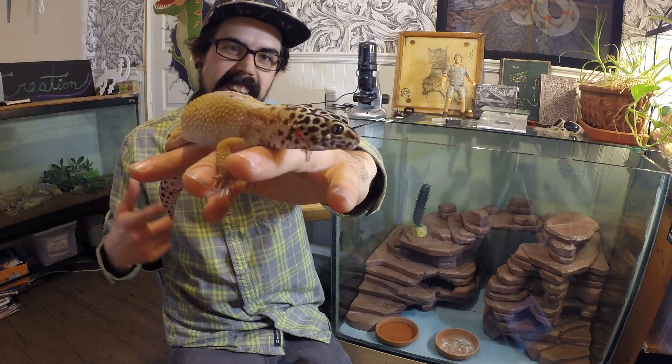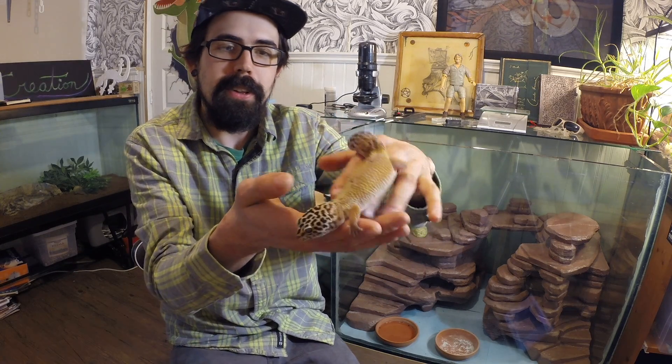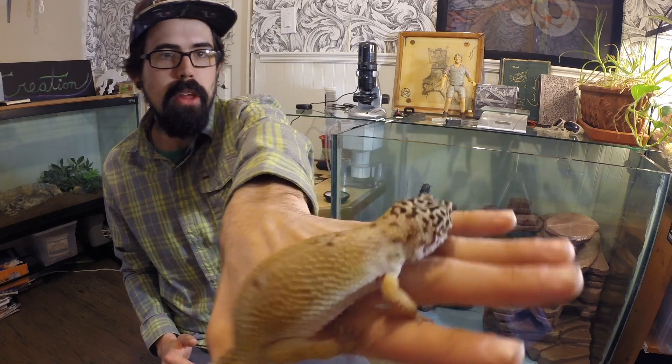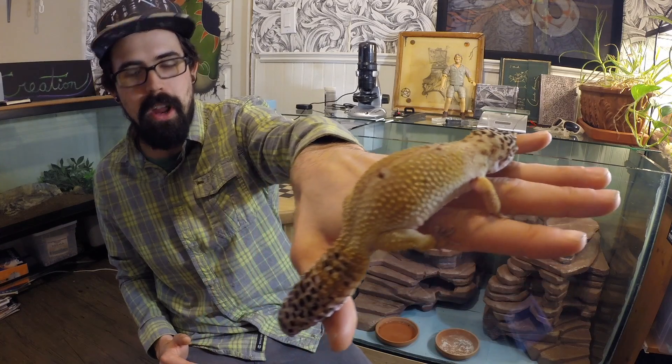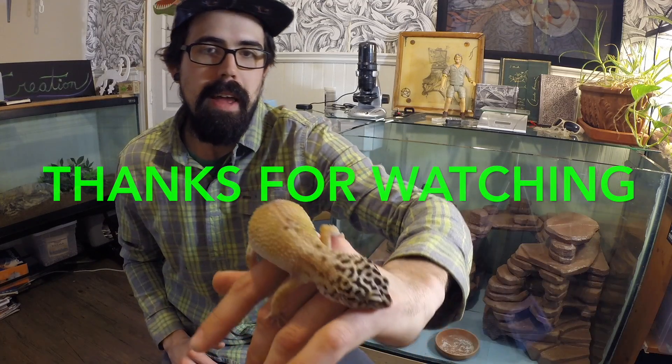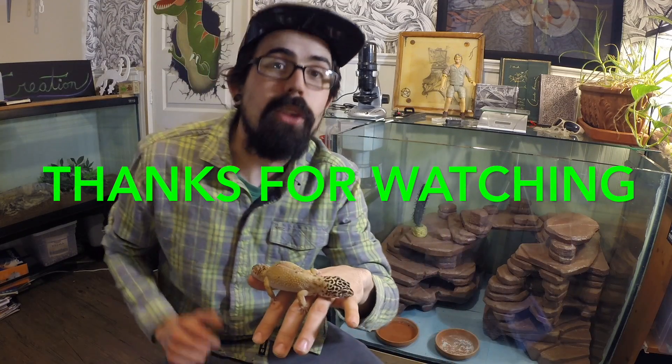So I hope you guys enjoyed seeing Indica up close and personal underneath the microscope, and maybe you learned a little bit about their scales and the anatomy of reptiles. I hope you enjoyed this because I'd love to do more — I'd like to keep using my microscope. It's a lot of fun seeing things in a different perspective. But I thought I'd just leave you with another shot of Indica here — very pretty high yellow hypo carrot tail. Have a good one guys.